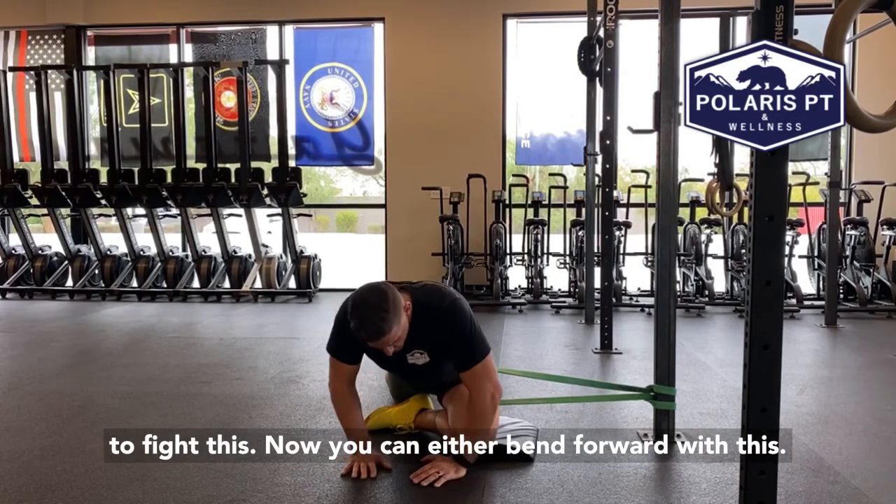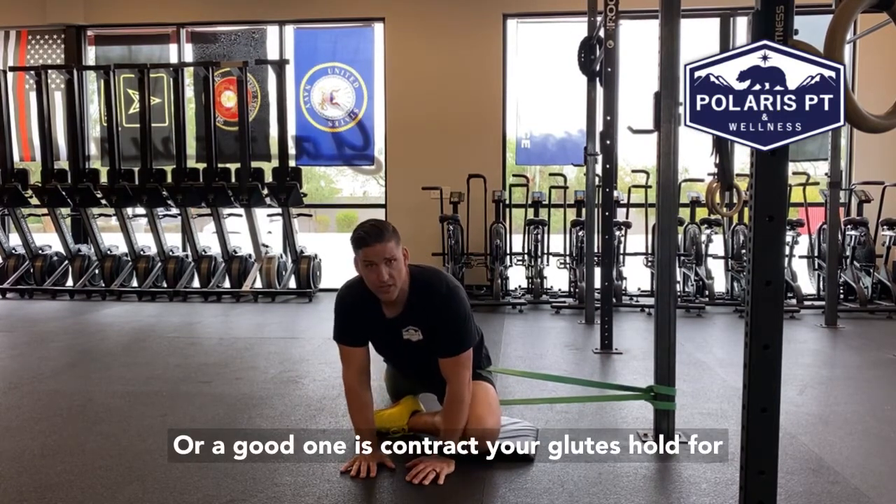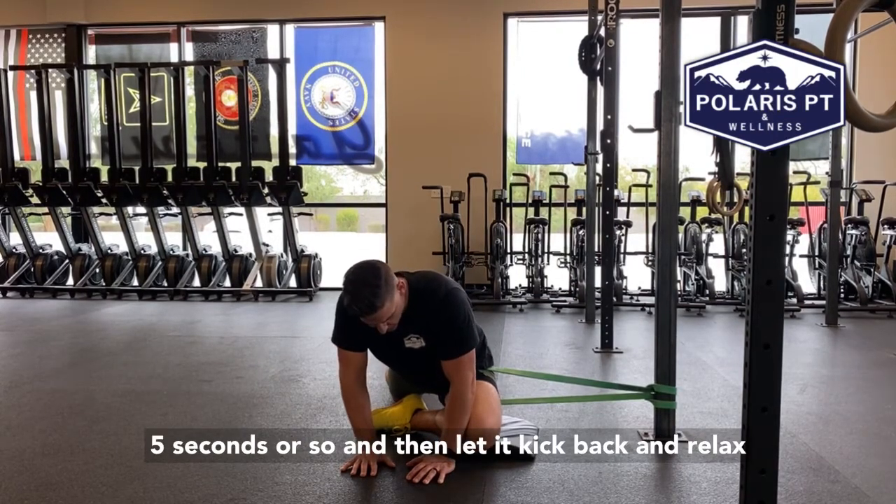You can either bend forward with this, or a good one is to contract your glutes, hold for five seconds or so, and then let it kick back and relax a little bit more.